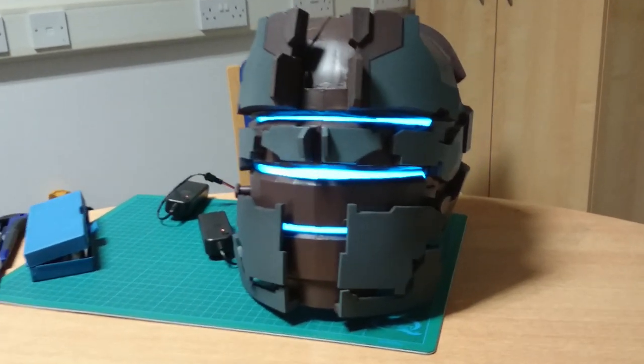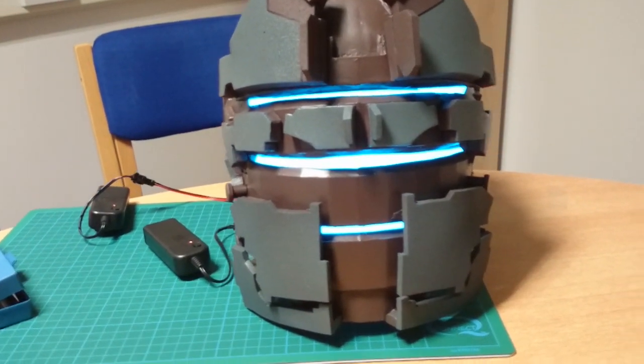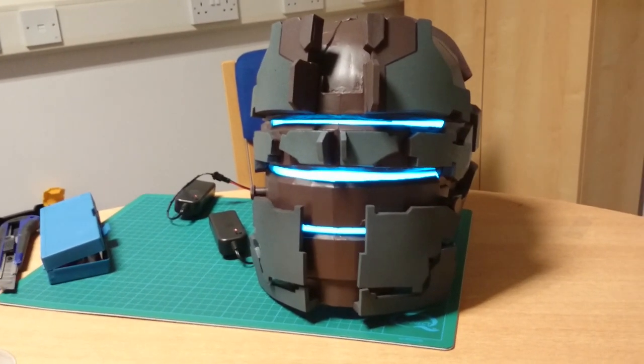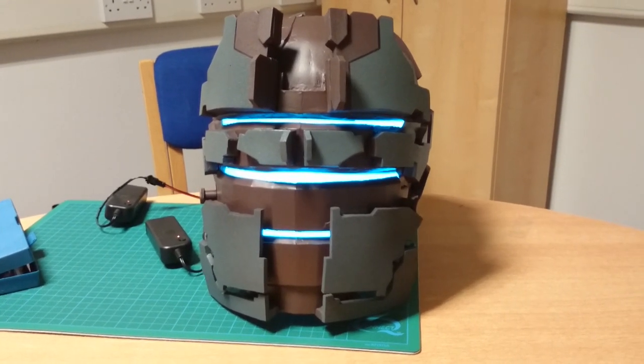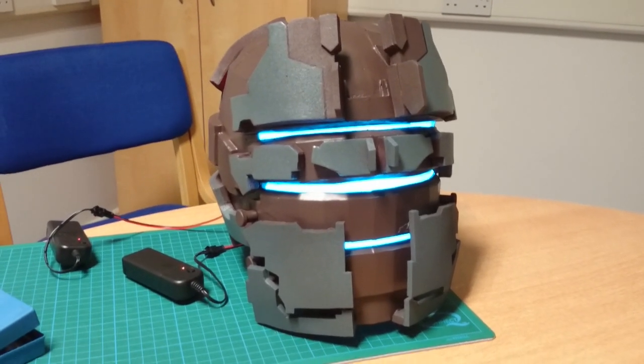There you go — I've put EL tape in there. I've cut a hole through the middle of the tape on the top one, which I can see through when I'm inside. All looking good.